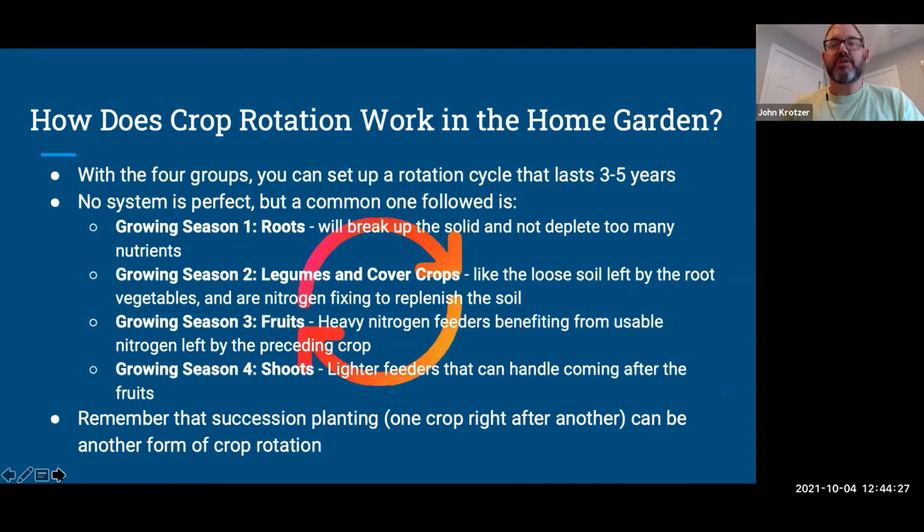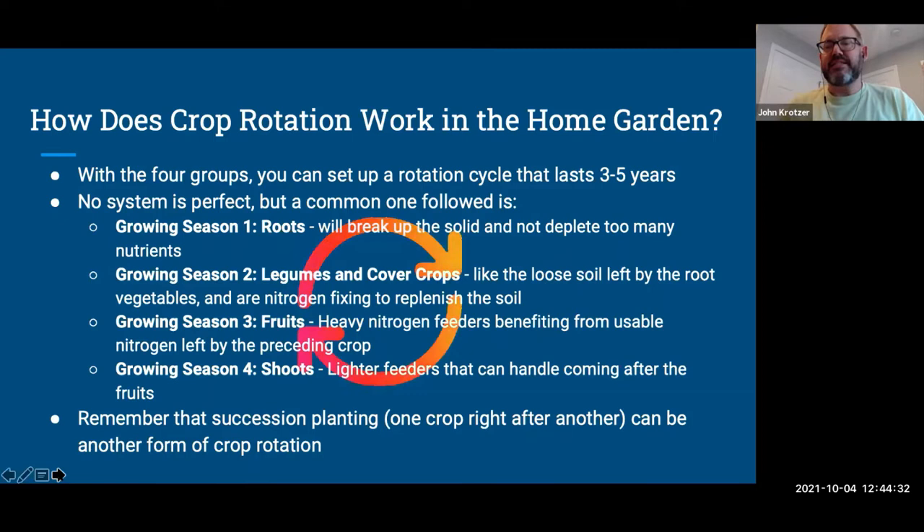In the home garden, with those four groups you can set up a rotation lasting three to five years. One important thing to keep in mind — don't lose sleep over making it perfect. You have a limited-size yard, and you also want to grow flowers and other things. Not everyone has eight different garden beds of equal size to easily rotate through.